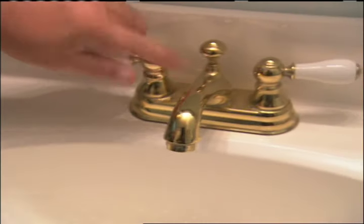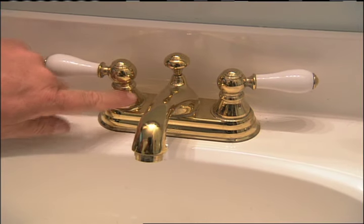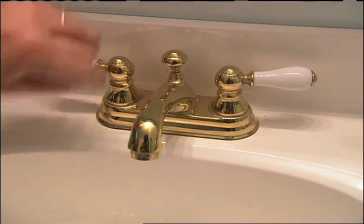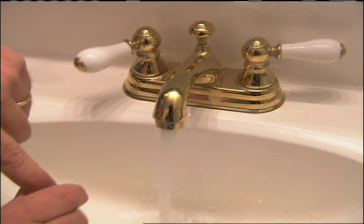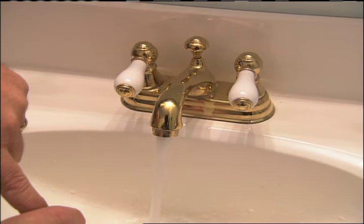What I think is happening is there is some foreign matter — could be a broken piece of a washer, could be a pebble, could be a piece of solder — somewhere between this point and the aerator right here. When you turn on just one side, it's not enough pressure to force it into that hole and shut it off. But when you open up both, it is enough to ultimately shut it off.